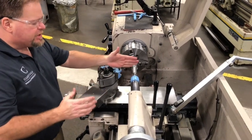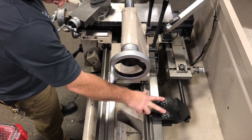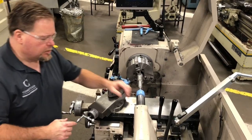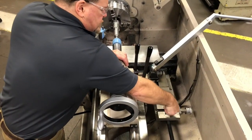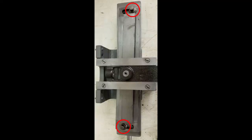To engage and disengage the taper attachment we must lock these two nuts down. First I loosen these two screws here — there are always two of them. On most of our machines we replace the bolts with actual wing nuts. Another issue we run into is people over-tightening these — that's why they're wing nuts. They should only be finger tight.